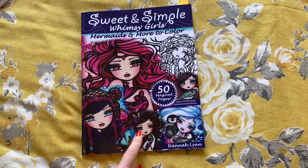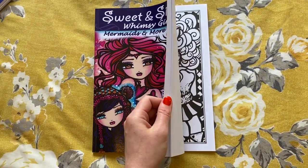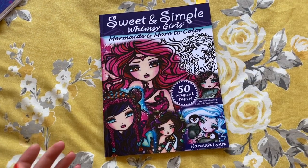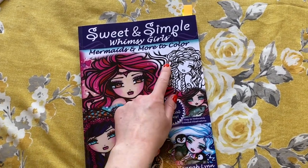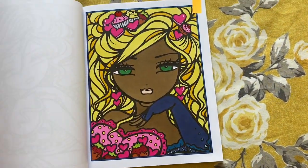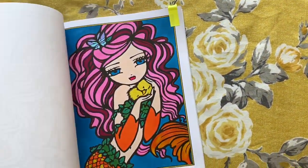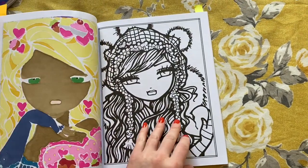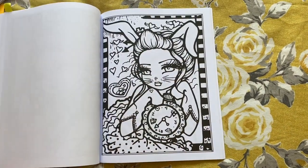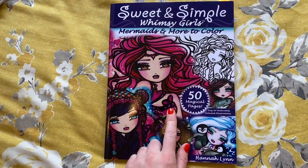Next up we have Sweet and Simple Whimsy Girls by Hannah Lynn. This is the only book I've got of Hannah Lynn's. I tend to use my markers in these books because if I just want to do a quick simple colouring, I come to these ones — sweet and simple. I have done a few in here this month, a few little ones with marker pens. Very cute images. You can get this off Amazon and it's not expensive.